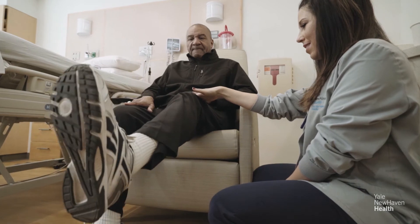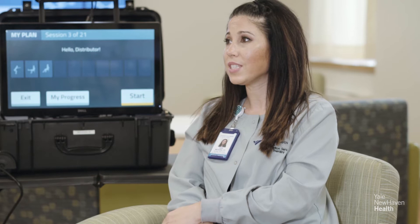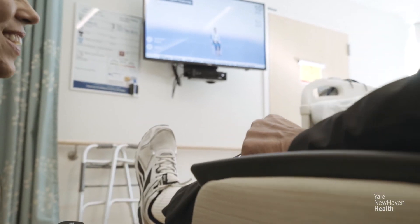The first thing we do is assess what the patient can do — evaluate their strength, their range of motion — to determine what exercises are appropriate for them to do independently. From there, we will set up the program and make sure they understand how to utilize it, which they're already familiar with from using it at home preoperatively. They can continue with the exercises when we're not in the room working with them.